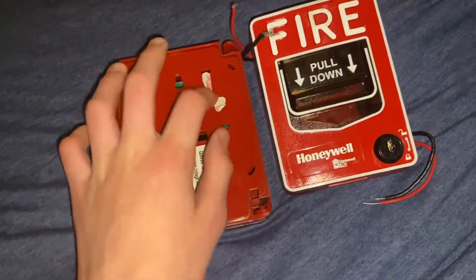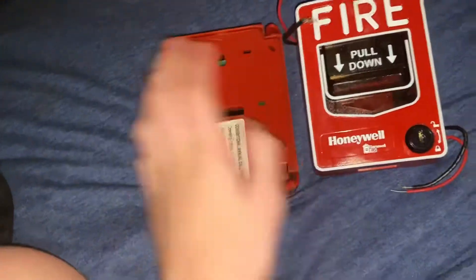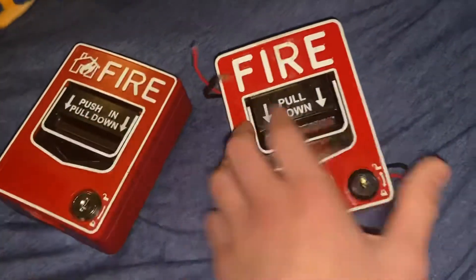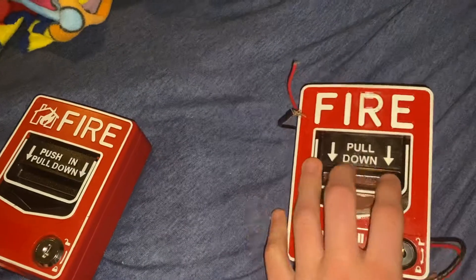Lock it back, obviously, because you don't want people messing with it. I don't know what that is — it's pretty trash. It's pretty much just that.